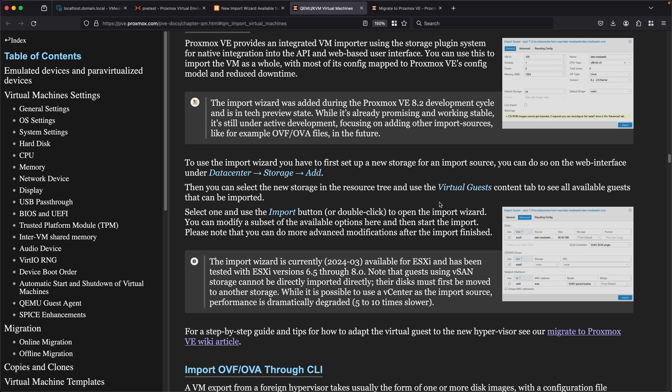For my own testing, I set up a VMware ESXi version 8 box with a couple of different VMs to try migration on, and then I also have a Proxmox test system that has a fully up-to-date version of Proxmox. Since this feature is new, you're going to have to do a full update of your system to make sure you have this feature.